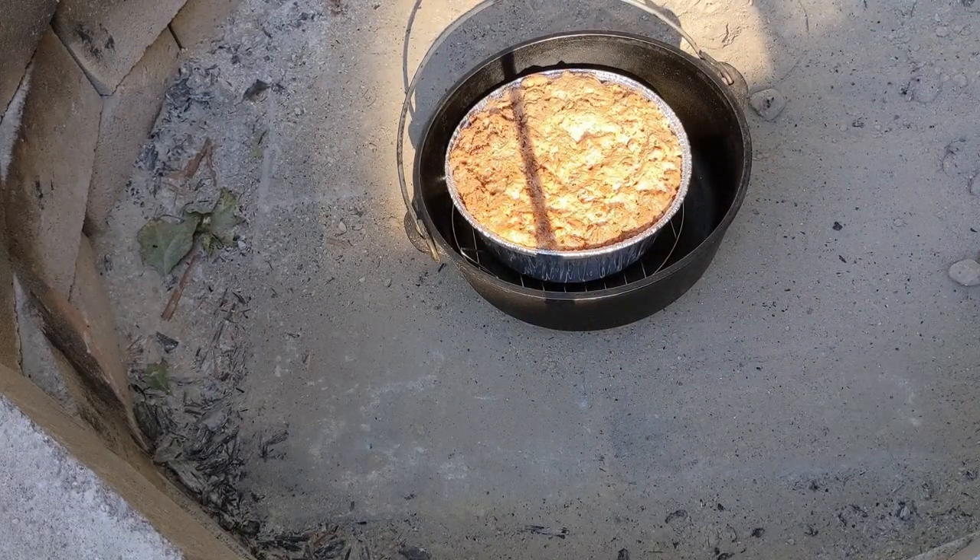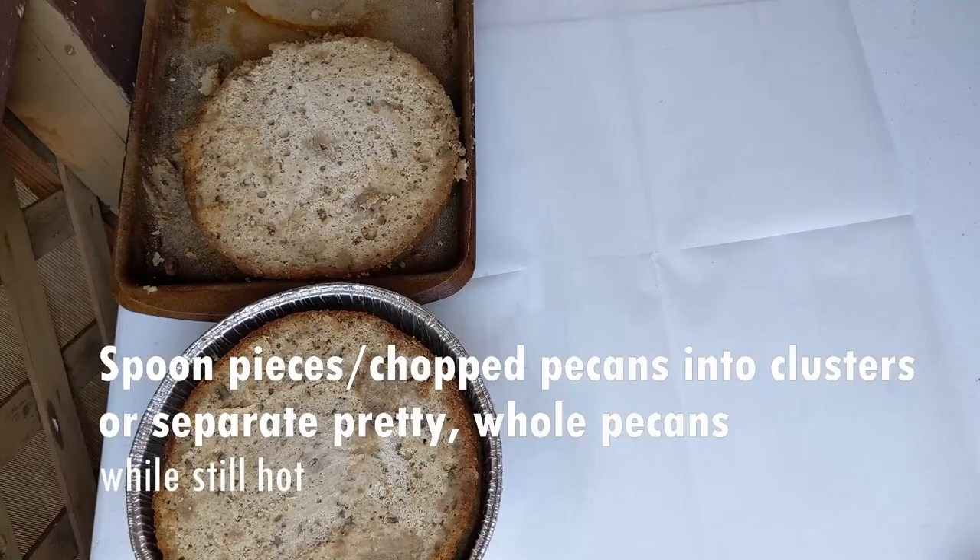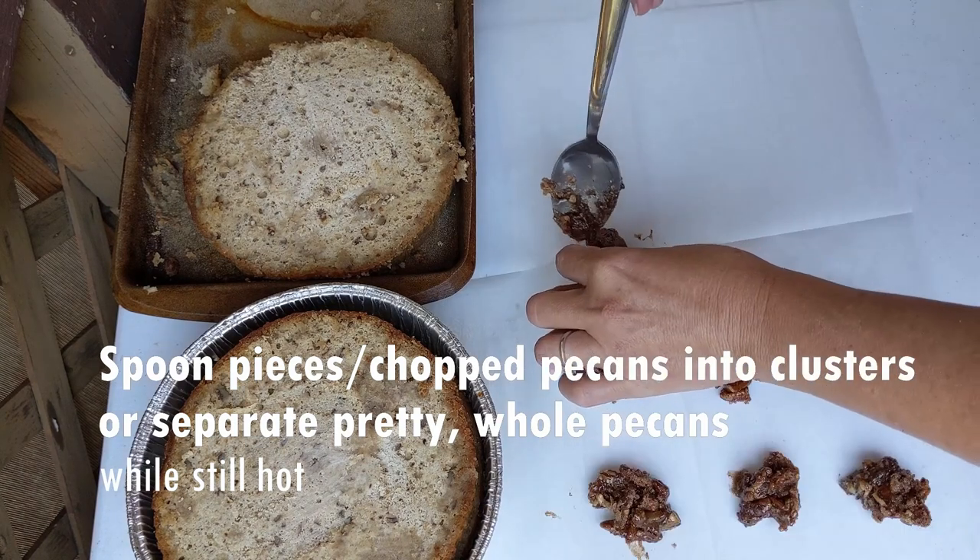Look at that! I'm going to have to work pretty quick with it, so I'll take it back to the table. I'm going to spoon these into little clusters. Ow! It's hot.